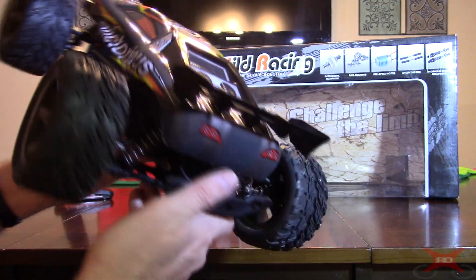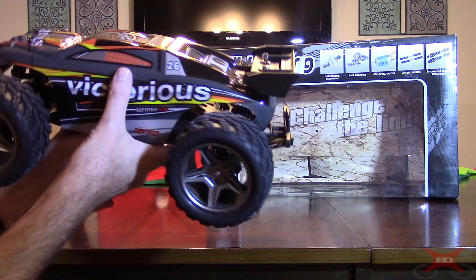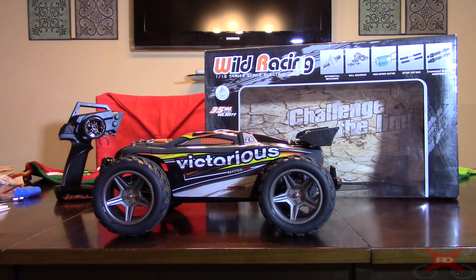This thing I think is running between $60 and $70. To get all these features including a full set of ball bearings — that's impressive. The ball bearings will help your run time and of course they'll make it faster.